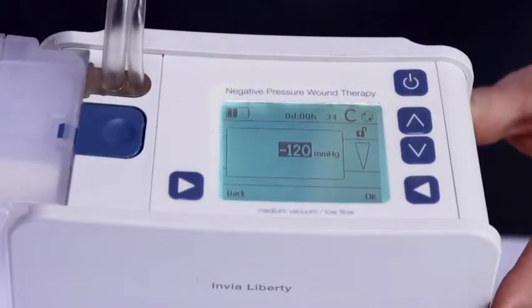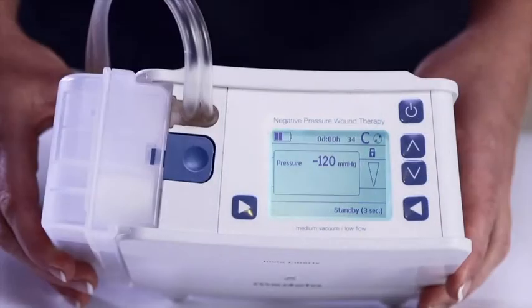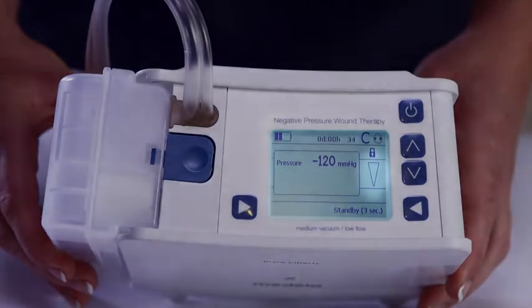Once the settings are adjusted, press the right soft button to turn on the device. After performing an initial self-test, the Liberty will begin to build a vacuum in order to apply therapy. A unique feature shown on the display screen is the air leak indicator.